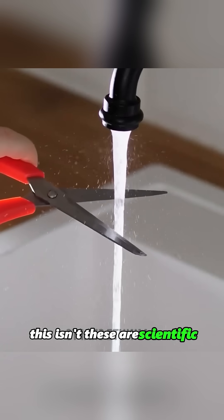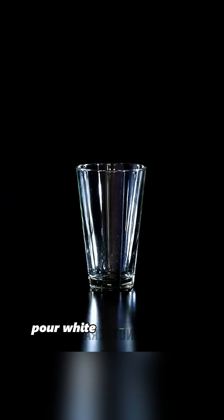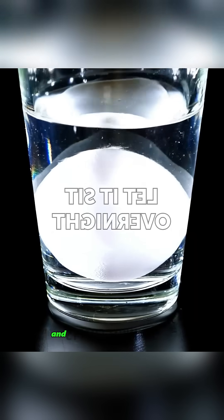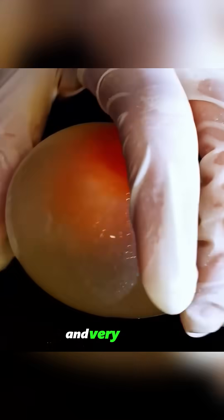This isn't magic. These are scientific experiments that can get kids to put down their phones. Pour white vinegar into an empty glass, then place a rooster egg in the glass, and leave it overnight. When you take the rooster egg out again, you'll discover that the rooster egg has become transparent and very elastic.